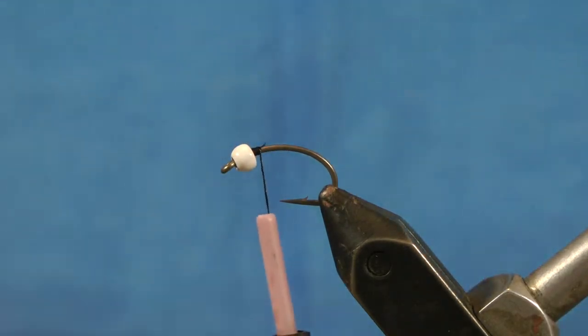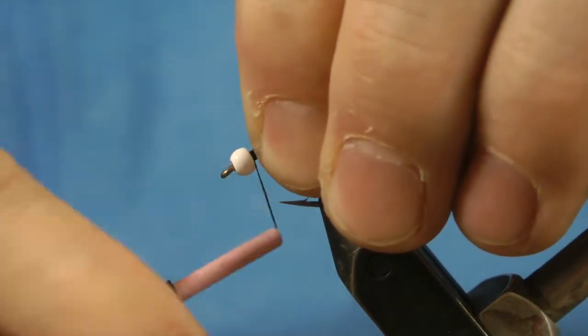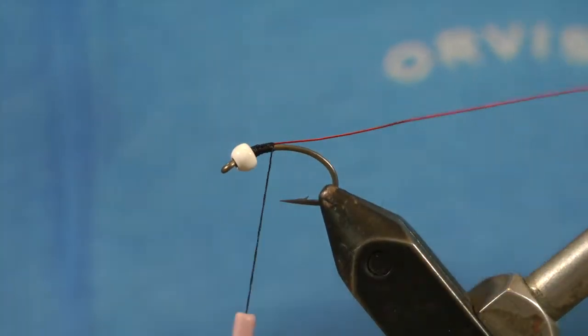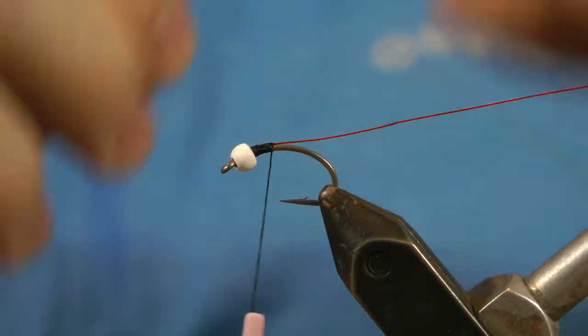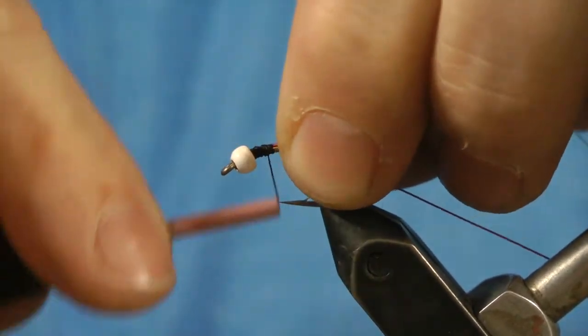I call it Christmas for Kenny, for two reasons. One is it has Christmas colors — red, white, and green-ish. The other reason is because the first time I ever fished it, after putting it together, I fished with my brother Kenny, and he destroyed, he slayed. It was amazing. So Christmas for Kenny — a little dual meaning there.